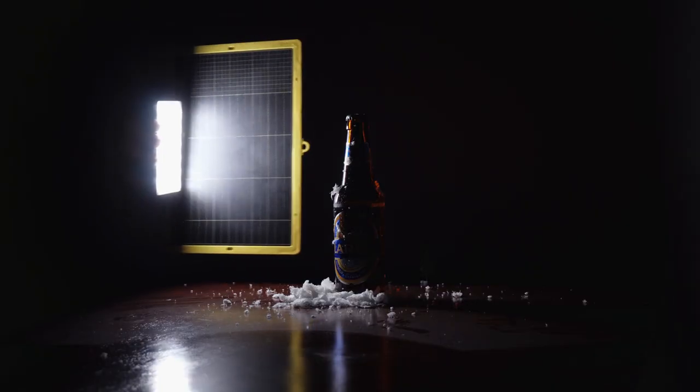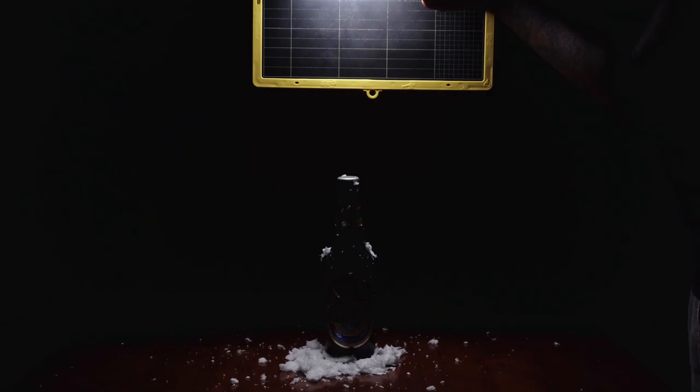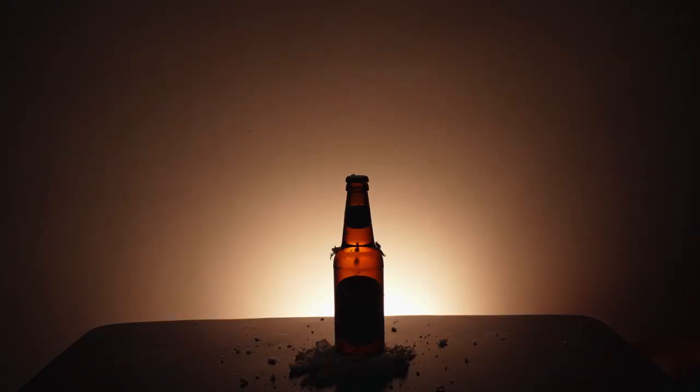I'm going to recreate a product photo using only one light to show you that it's possible to take really cool product photos right at your home.